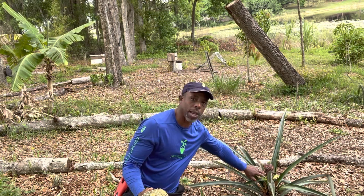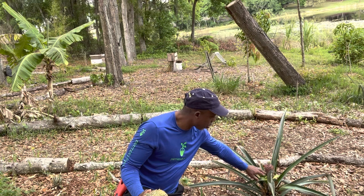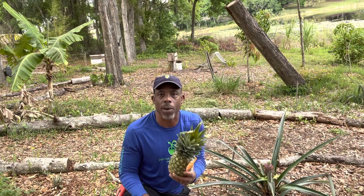This here is a pineapple that I planted about almost two years ago and you can see the pineapple growing on here right now. I'm going to show you guys how to get your own pineapples.